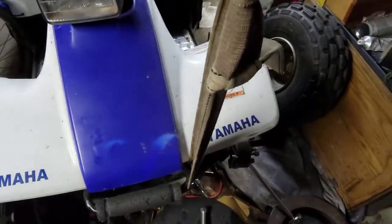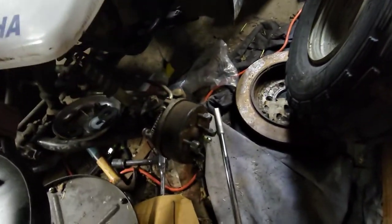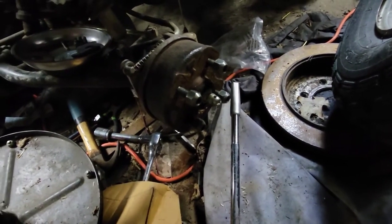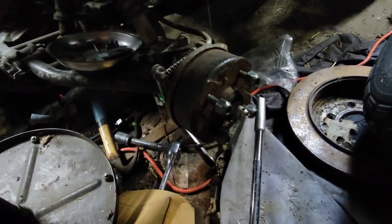One of the problems with running old stuff all the time is things are constantly going wrong and you're constantly finding new ways to fix things — sometimes you have to fabricate your own tools. The problem we're having today is my son's 2001 Yamaha Breeze: the brake drum is actually stuck on here.